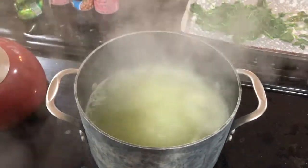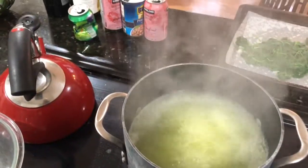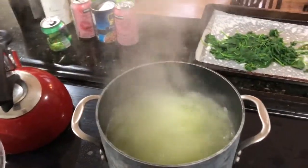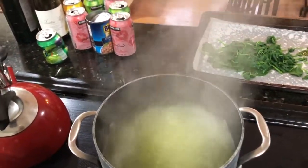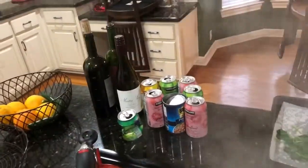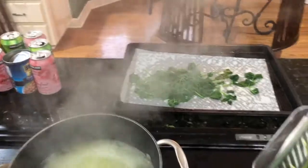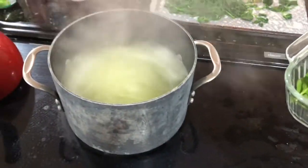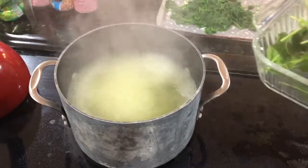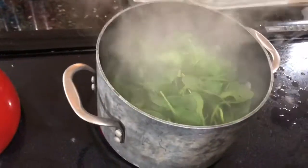I want to make sure the water gets to a really nice boil before you put the next batch in, just so there's consistency in what that 40 seconds means when you're actually blanching it. I'll wait to the top of the minute and then dump the rest of the spinach into the pot. I use this pot because it gets a nice even boil.